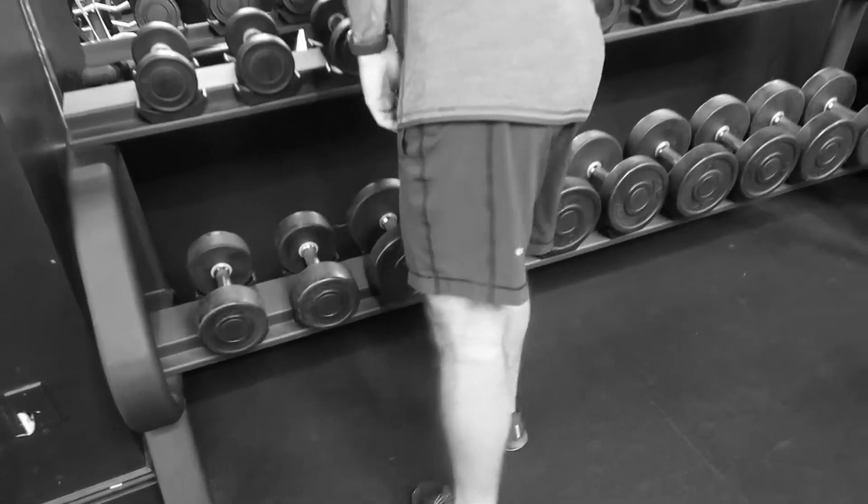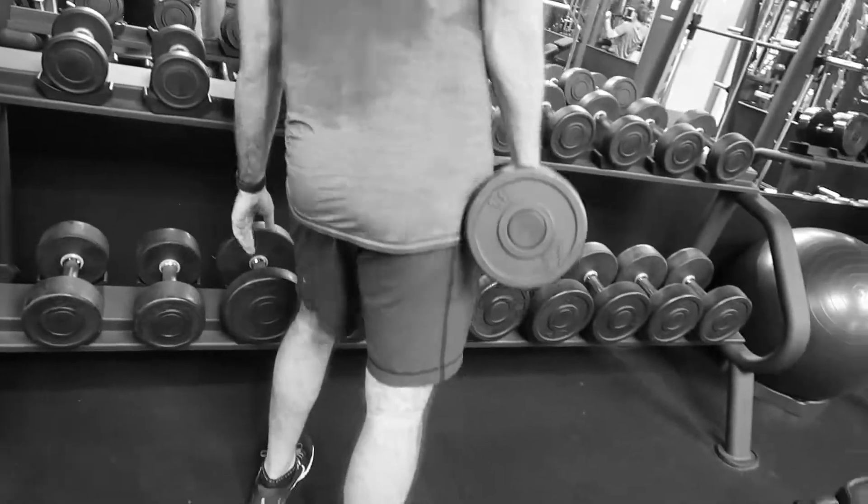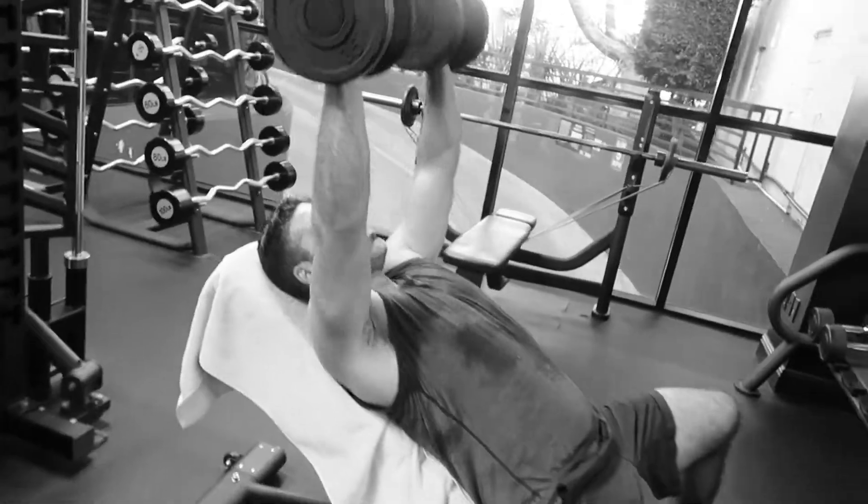Part two superset: incline dumbbell chest press. Here we go — straight up, there we go.